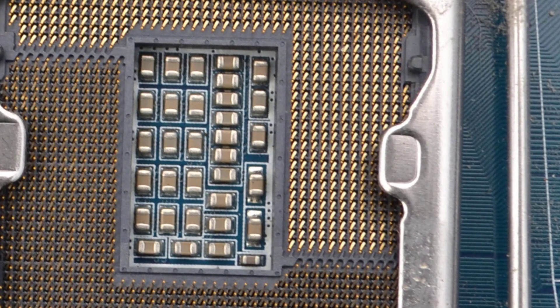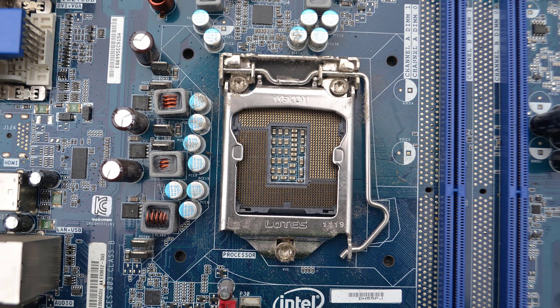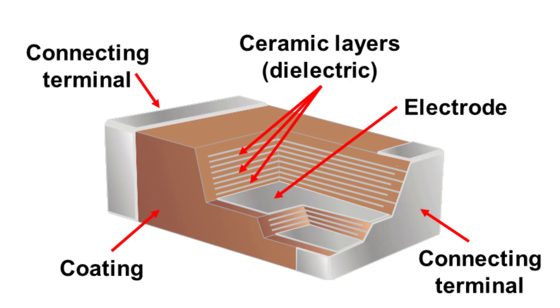And the key market drivers, as you might imagine, smartphone technology and the introduction of 5G is going to continue to drive this market. Here we see the construction and where the name Multi-Layer Ceramic Capacitor comes from. You can very clearly see that within the MLCC there are ceramic layers separating the electrodes — so MLCC, Multi-Layer Ceramic Capacitor.